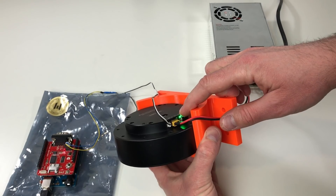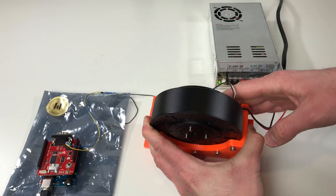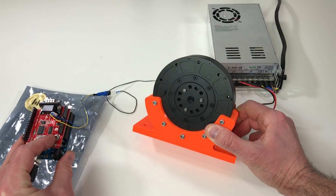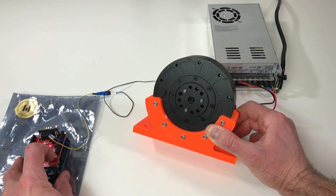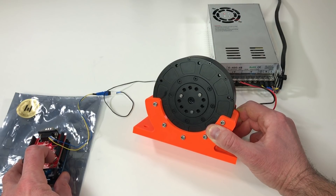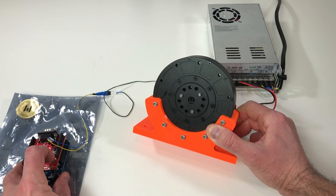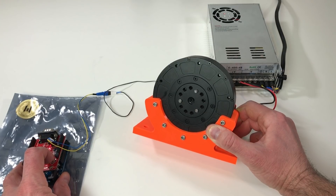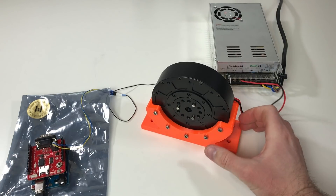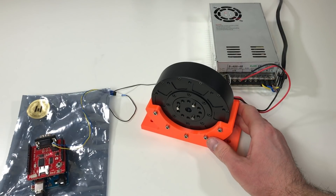There is an LED which shows that there is power in the actuator. Let's try to run it for the first time. I have a small joystick on the CAN bus shield and with this joystick we can try to put some commands. Great! It works for the first time. That was the noise from the actuator for your reference.